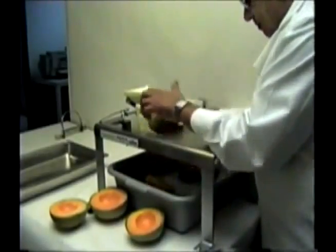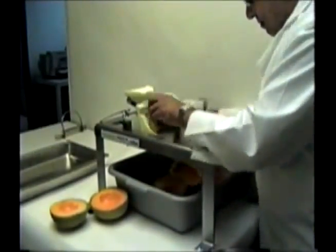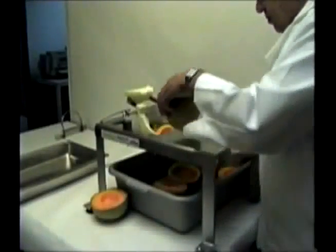The key to successful operation of the peeler is the proper loading of the melons. Watch our operator peel a few cantaloupes.